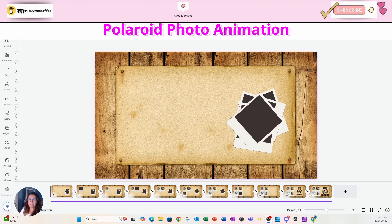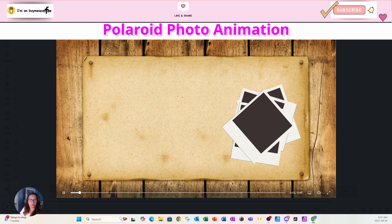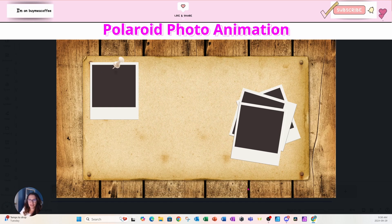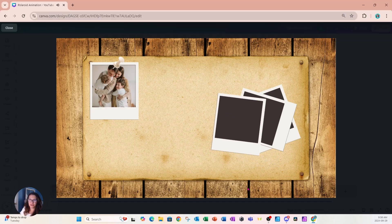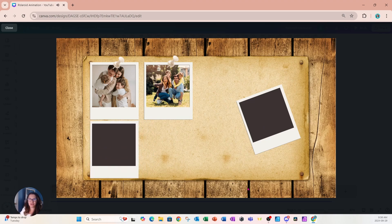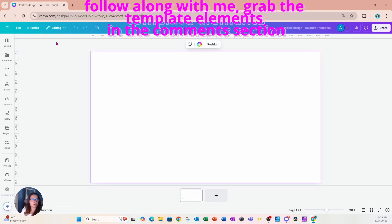Welcome back friends! I'm back today with a very cute animation using Polaroid frames. We're going to go through this very easy-to-create animation. If you learn anything in this tutorial, don't forget to press that like button, subscribe, and turn those notification bells on. If you want to learn more about Canva, don't forget to join my YouTube channel membership — I go live every week. Let's get started!